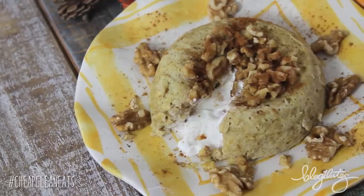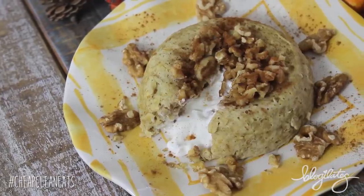Hey guys, Cassie here and welcome to the Cheat Clean Eats kitchen. So today we're making another mug cake, which you're gonna love because it is fast, it's simple, and super tasty, especially for breakfast. So today we're making the banana nut oat cake with a surprise center.